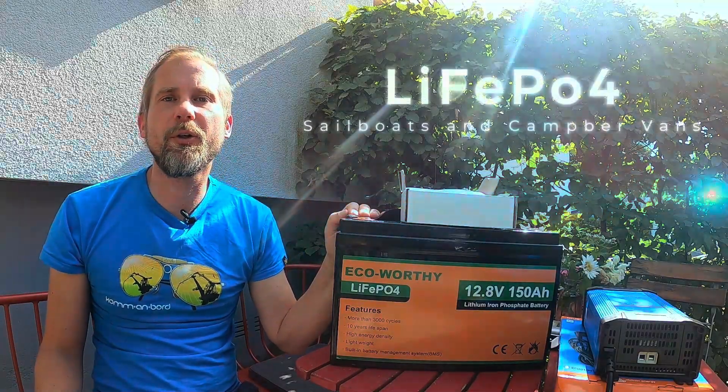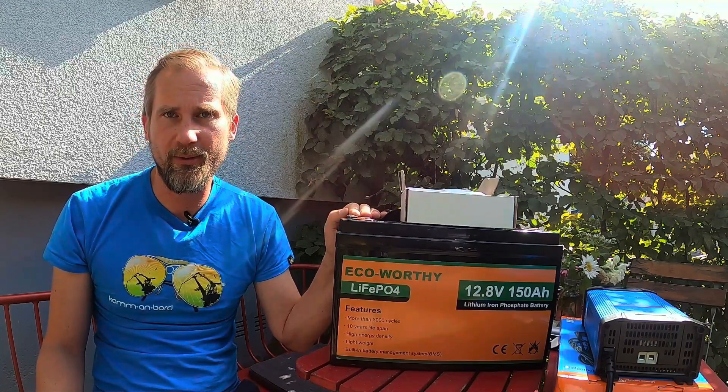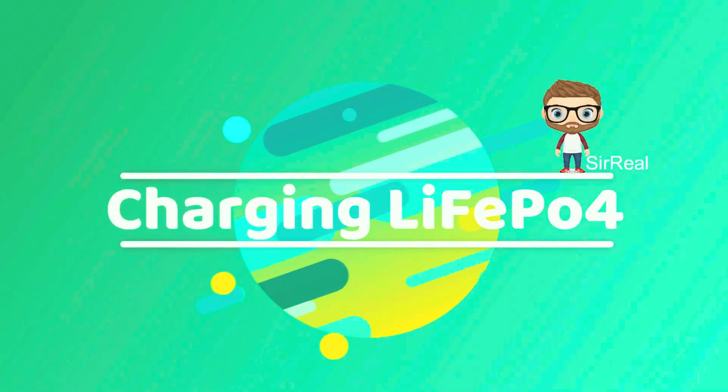What you should consider if you're going to swap your lead acid batteries with lithium iron phosphate batteries. I did shoot this video in German language, so to translate it to English I can't shoot all scenes again, so let's do a voiceover from now on. It sounds too good to be true to keep the existing charging equipment and alternator — so is it too good to be true? Yes, it is.